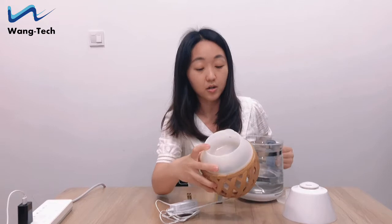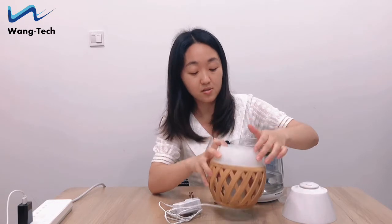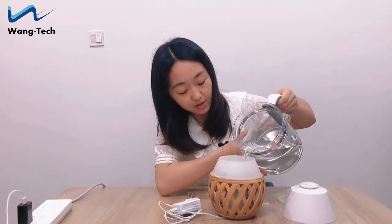Inside there is a max line. It can remind you where the max water line is. Please do not add water over the max water line.